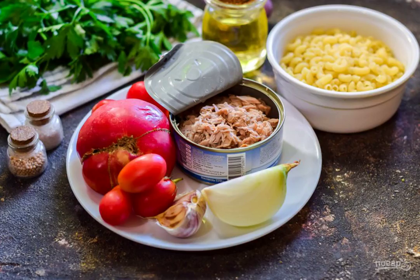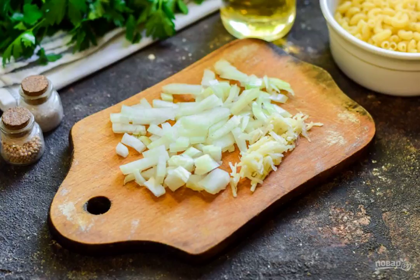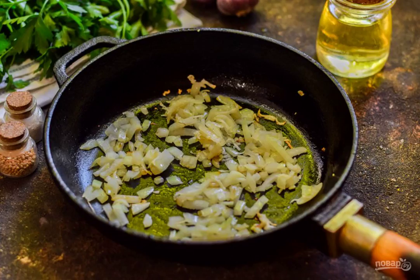Prepare all the ingredients. Peel the onion, rinse and dry, cut into small cubes. Peel and rinse the garlic, grate on a grater. Heat the vegetable oil in a frying pan and put the onion and garlic in.